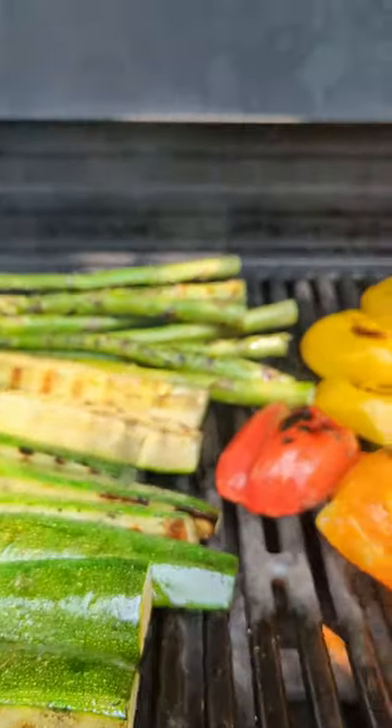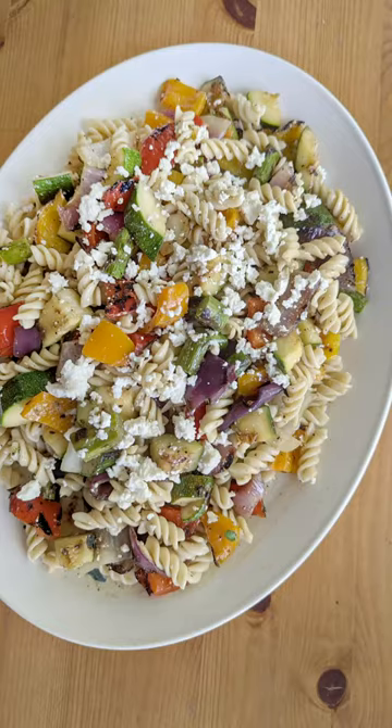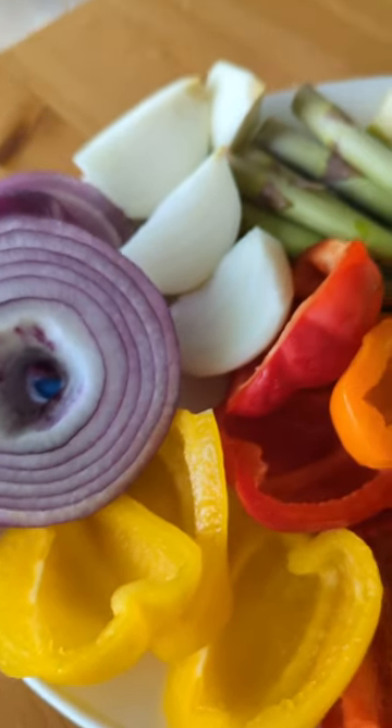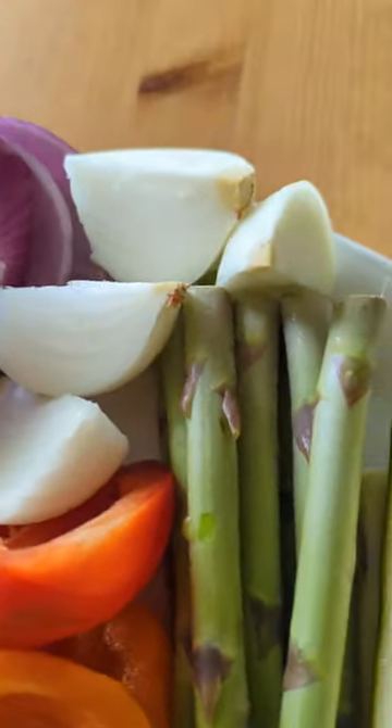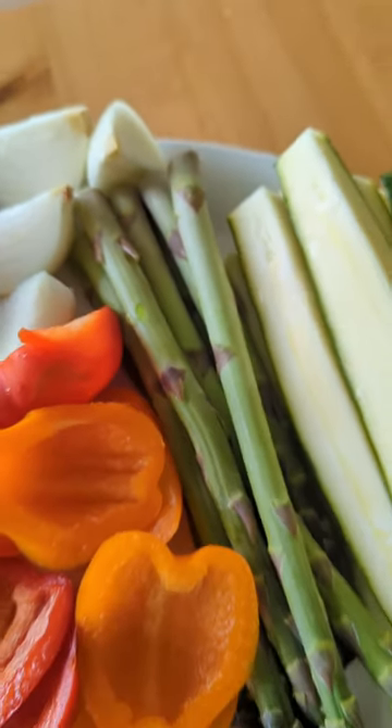I love grilling vegetables in the summer, so why not turn it into an actual side dish and make it a salad? I use some of my favorite grilling vegetables, which are peppers, onions, asparagus, and zucchini. I find they just hold up great on the grill.